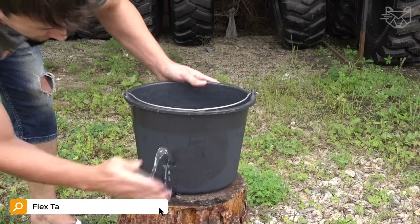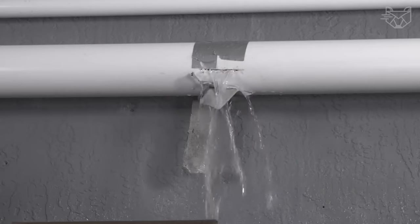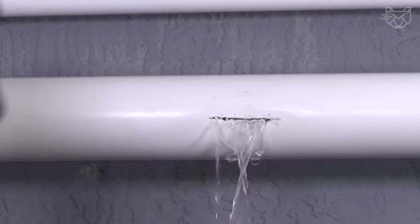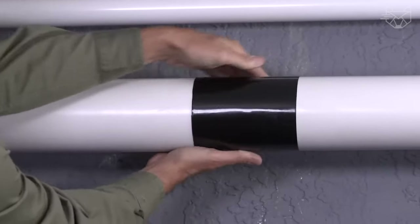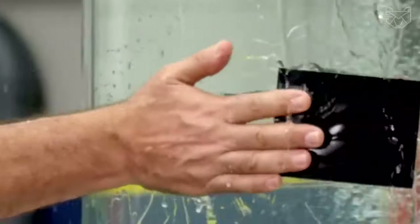Cracked bucket at the cottage, broken chair leg, torn handle on the bag? Do not hurry to take these things to the dumpster, because the super-strong adhesive tape, Flex Tape, will prolong their life for a long time. This duct tape will help fix a hole instantly in a pipe, even with underwater pressure.